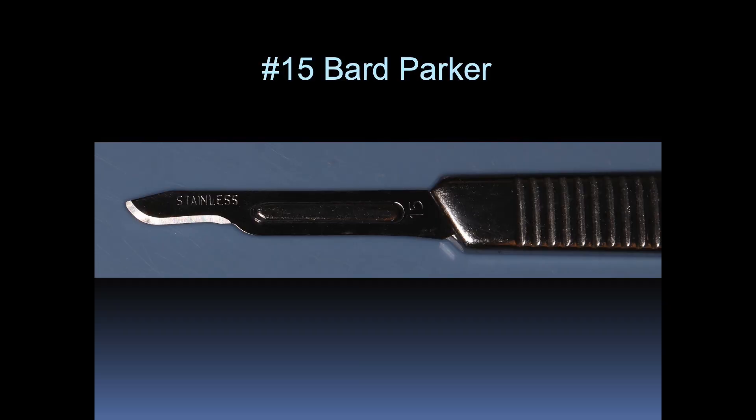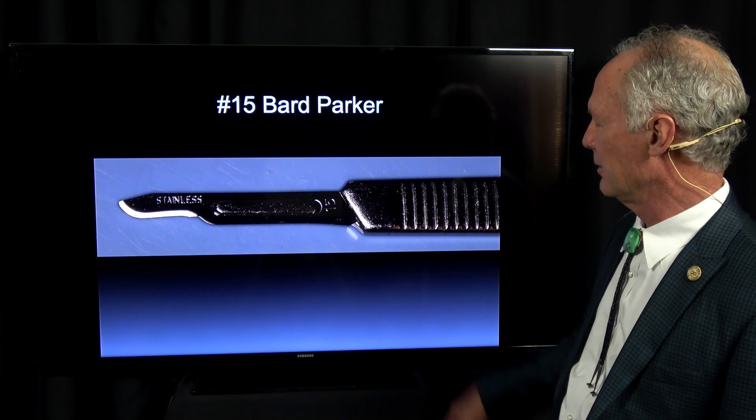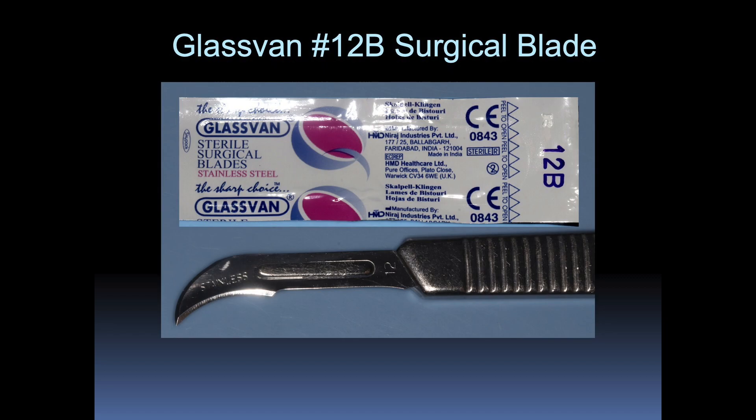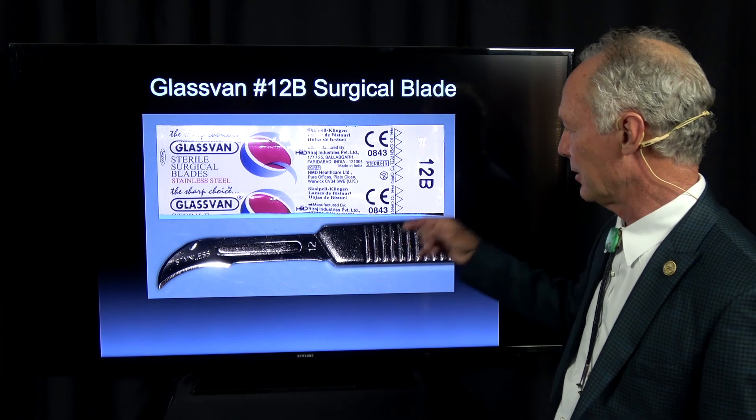So what are those instruments? A 15-blade Bard Parker with a blade handle, a 12-B surgical blade, again Bard Parker in a surgical handle.